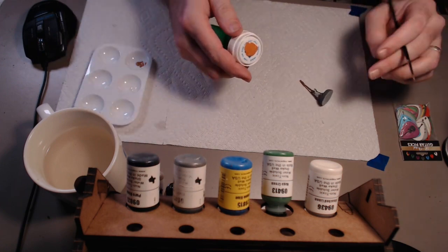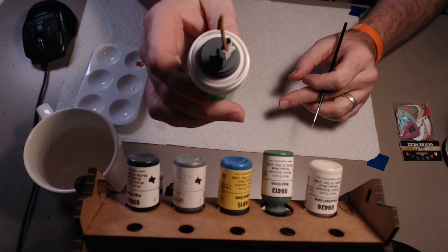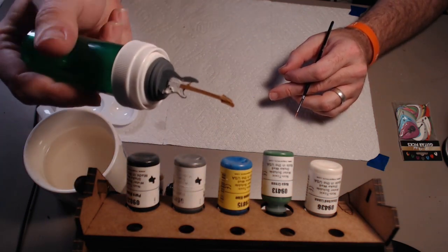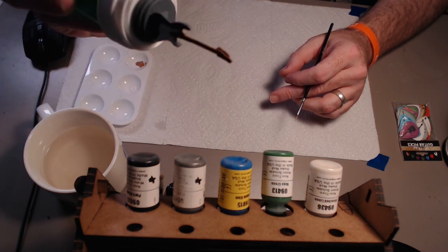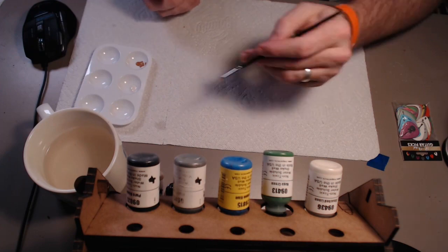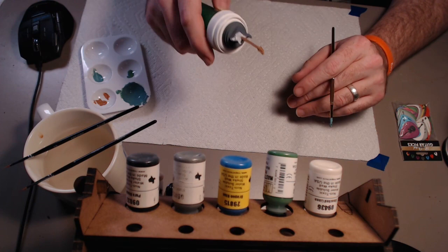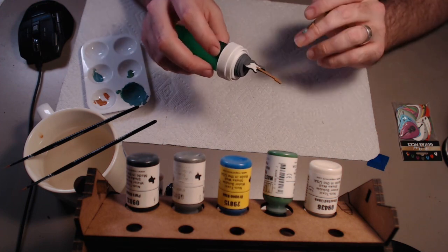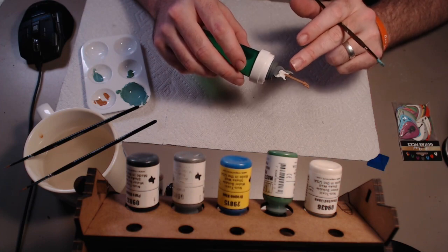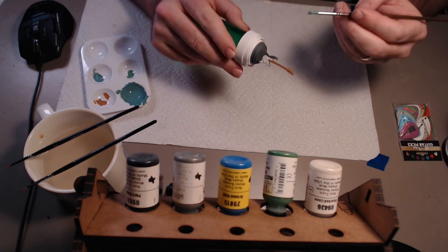Looking great — oh, it popped off. We can just stick it back on there. So you'll see here we've got the white on the pickguard and we've got our nice fretboard. We'll do another coat of each and then we'll come back. So now I've gotten my fretboard and my pickguard painted, and I've mixed up a nice teal color that I want to put all over the body.